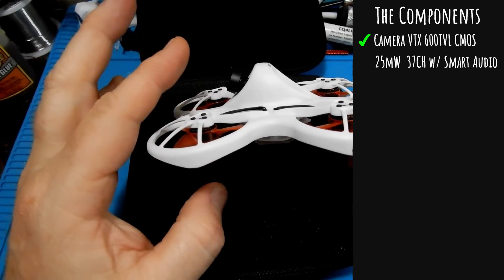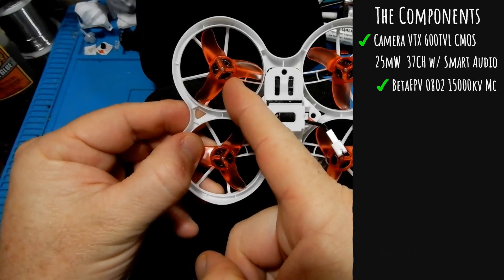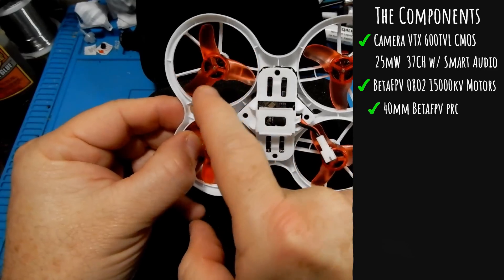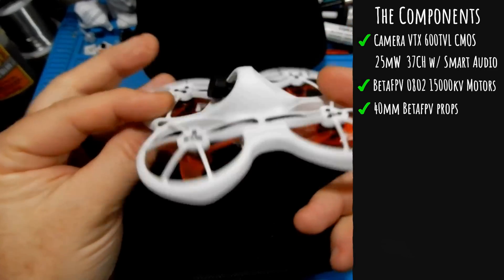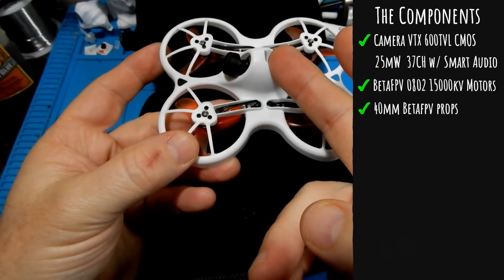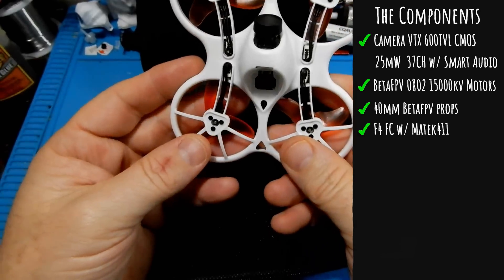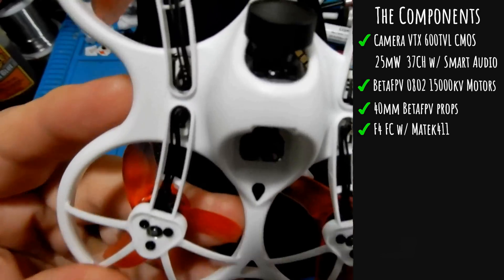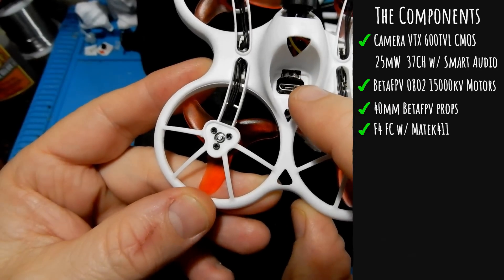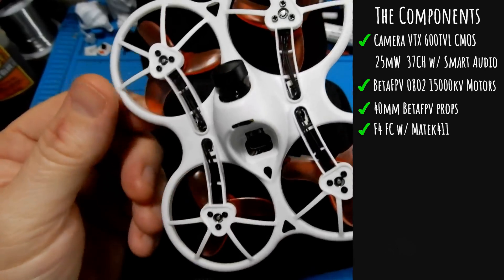We have the VTX/camera combo: 600TVL CMOS, 25mW, 37 channels with Smart Audio. It has 0802 15,000kV motors running 40mm props. It also has an F4 board inside and it is sporting the Betaflight 411 firmware. The plug is on the back conveniently, and that button right there is to change your VTX — nice and convenient placement.